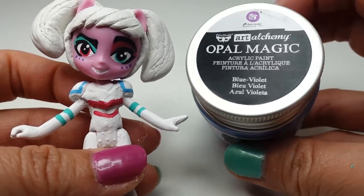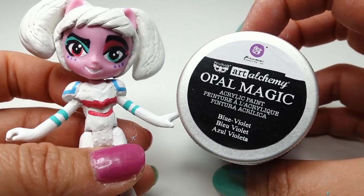For the hair we're going to use Opal Magic — this is a very pretty iridescent blue and purple color.